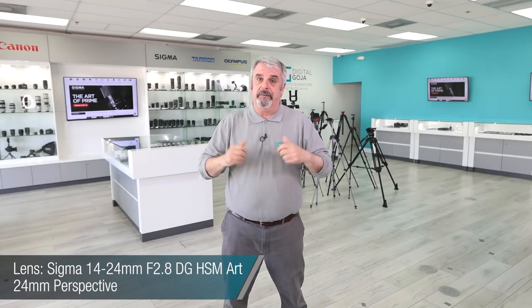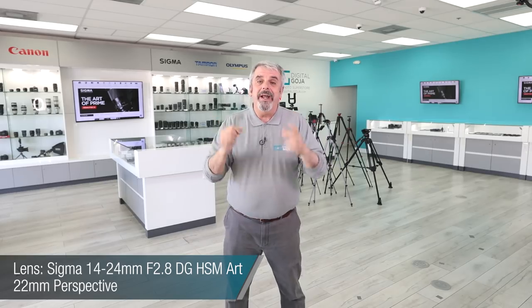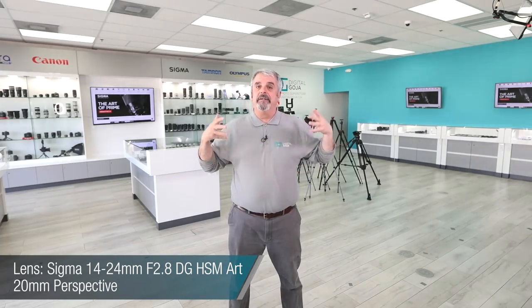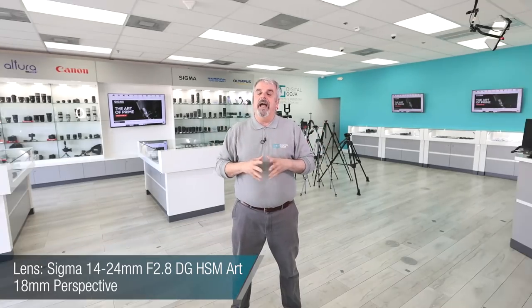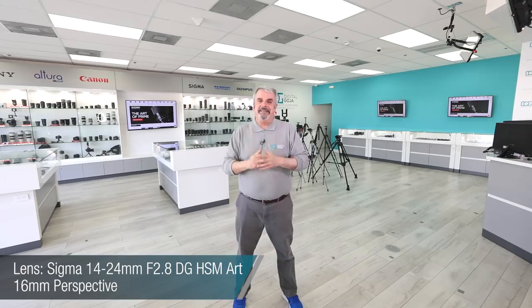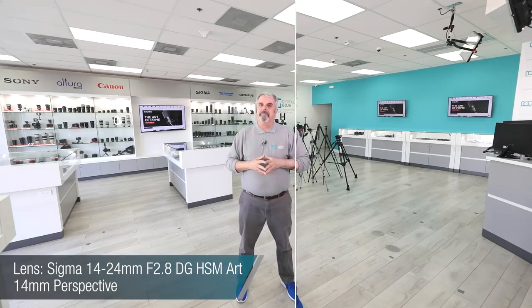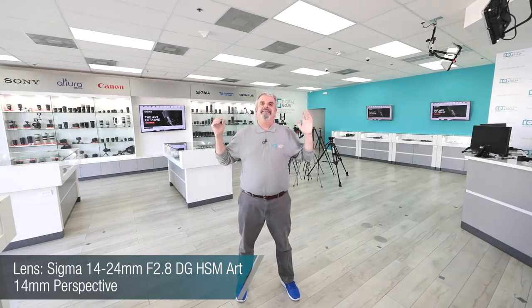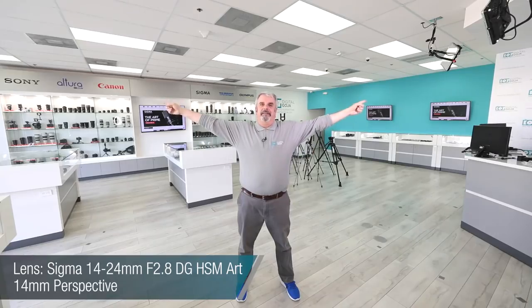Here's the 24mm perspective — take a look. Now we have the 22mm perspective with the same lens, the 14-24 Art from Sigma. Here we have it at 20mm — notice how it's getting wider and again, no distortion. Now here's the 18mm perspective, and remember this is still full frame — beautiful, isn't it? Now we have it set at 16mm, look at how wide this is getting. And finally, this is the 14mm perspective with the new lens from Sigma — fantastic, isn't it? Look at this — you have the entire Digital Goja showroom.